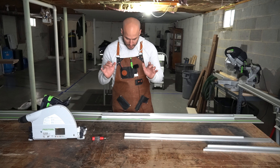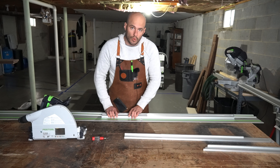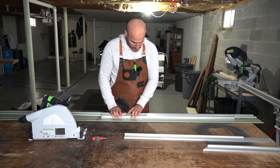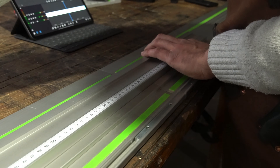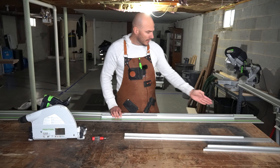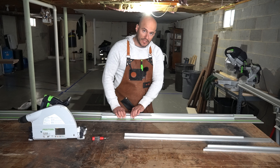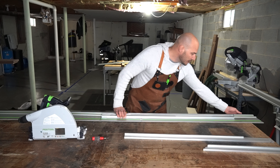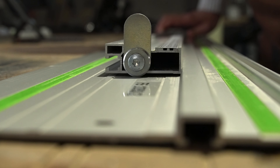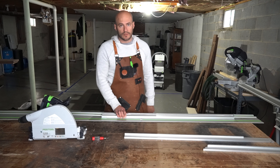I'm going to use my thumbs on the back side of the rail, and my index fingers are going to pull pressure towards the rail — so I'm pinching my straight edge between the T-track channel and my fingers. I'm looking from here towards the gap that is at the very edge of my straight edge.